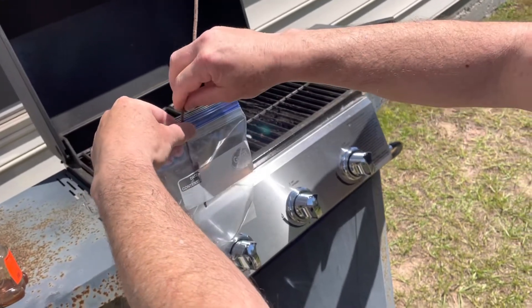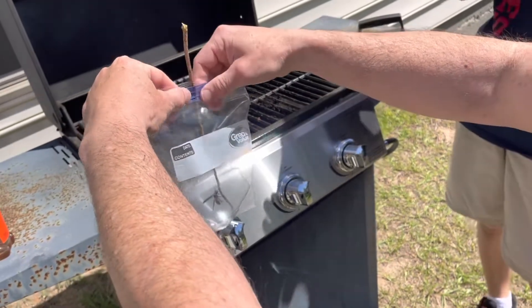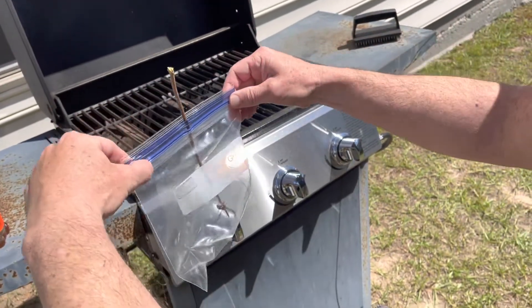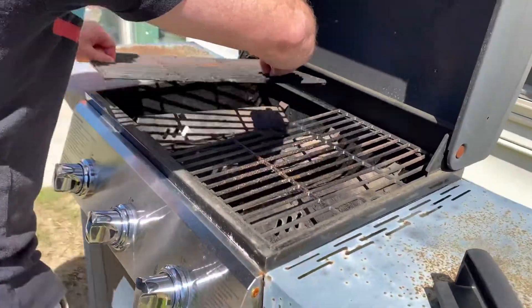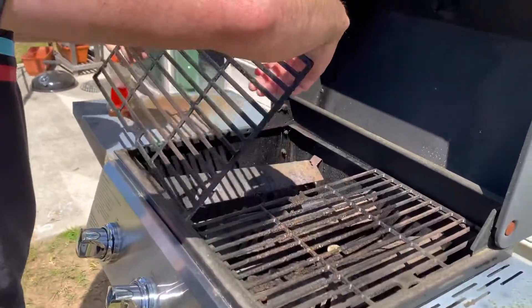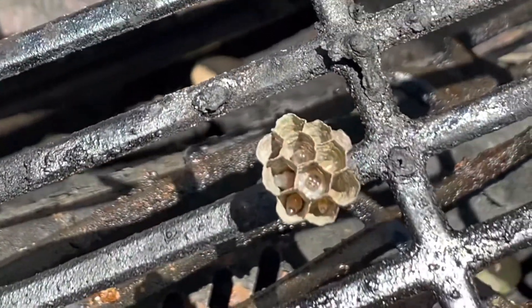I'm going to break this. Actually, I'll just leave this in here like this. Let it stay in here. And now we can look at this nest. Can you see in the cells? Yeah, they're moving and stuff.